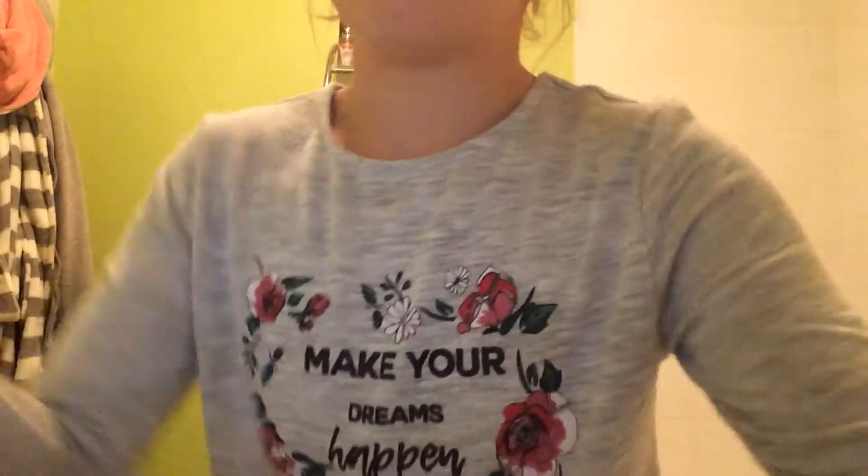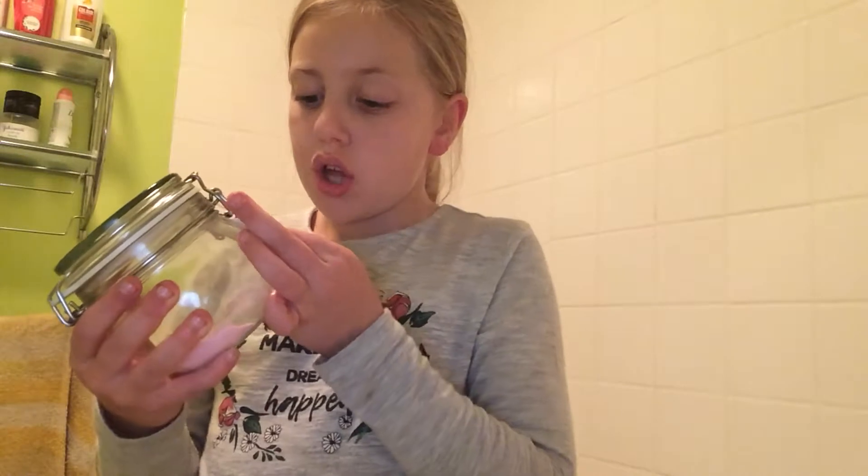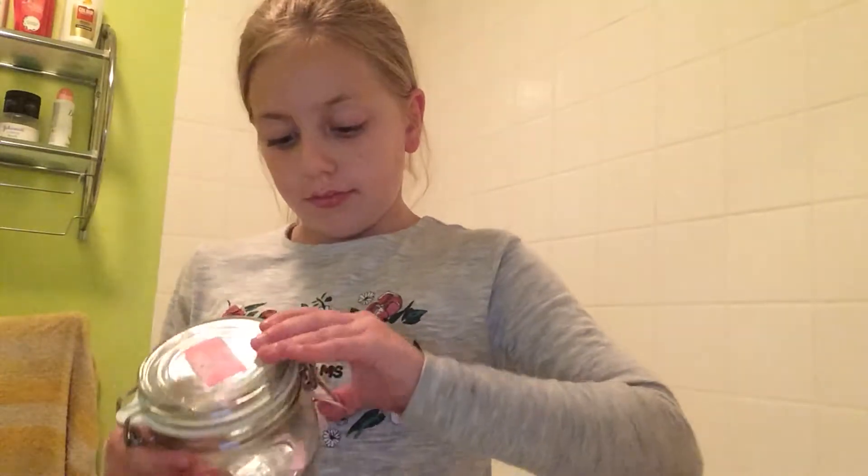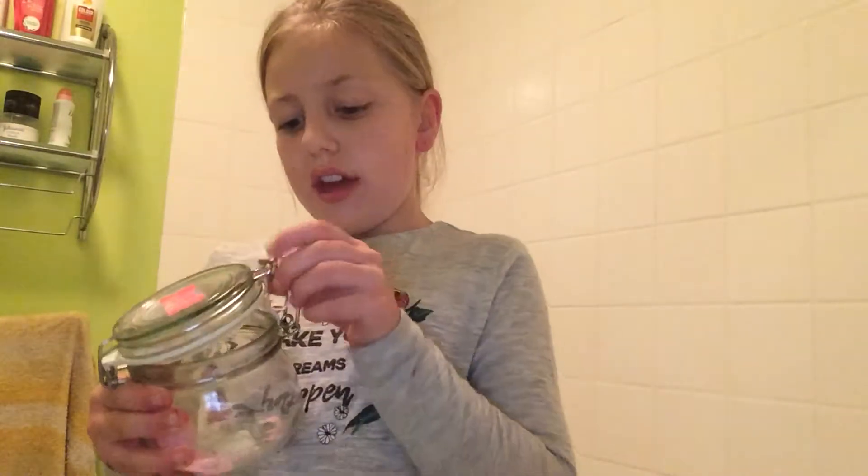I've got two out because they're really small. So I'm just going to put one in with my bath. I'll show you the results. My sister's got raspberry ones and I've got cherry ones. I'm going to open them. So these are them.